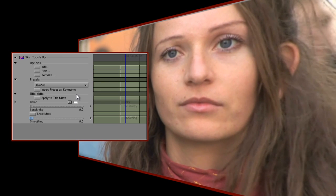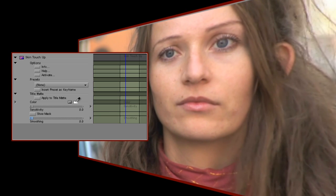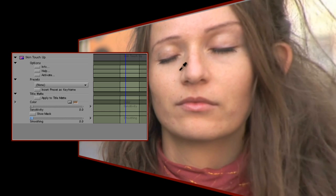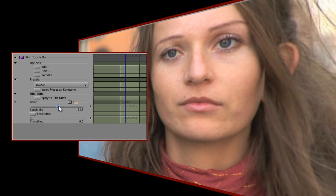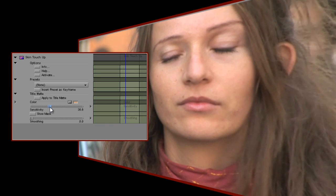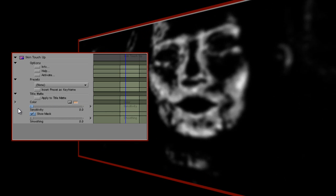Firstly, I'll select the colour I want to affect. I can select from a palette, but it's more likely you'll want to use the eyedropper and choose an area of skin that needs attention. If I increase sensitivity, the colour selection will grow to include similar colours to the one that I selected. I can illustrate that by clicking the Show Mask checkbox to reveal the areas of the image that I've selected. If I take it up to 100, that'll be everything in the frame — i.e. every colour — and at zero, we're selecting absolutely nothing at all.